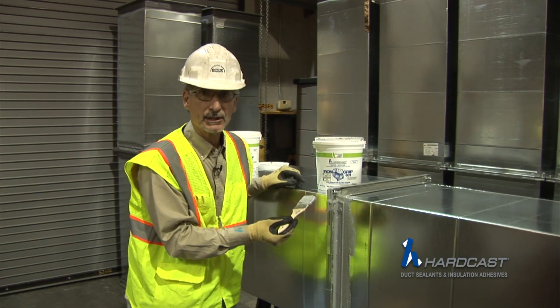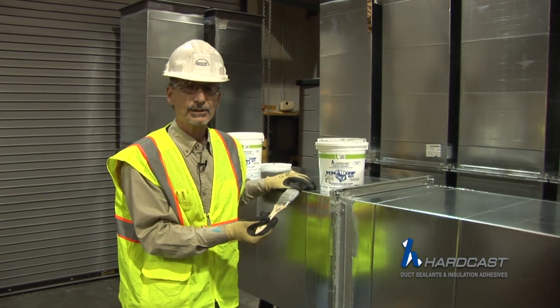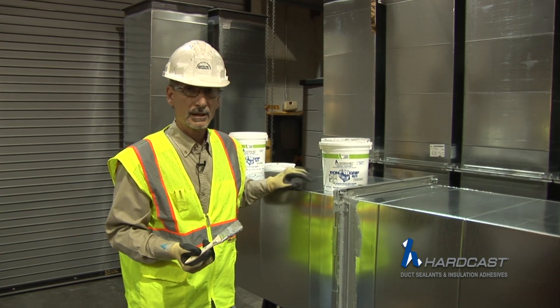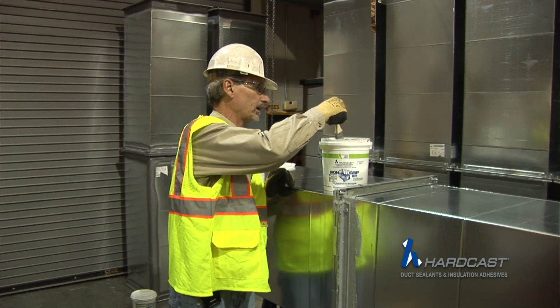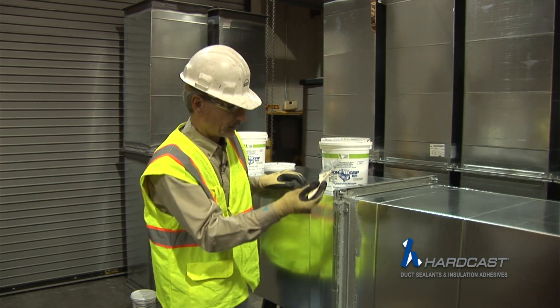Once it dries, the mastic is very elastomeric. When this ductwork expands and contracts, this material is going to be expanding and contracting with it. Ductwork, as soon as that fan goes on, is going to expand and contract.